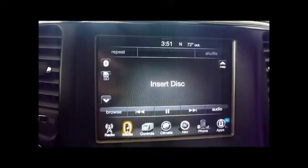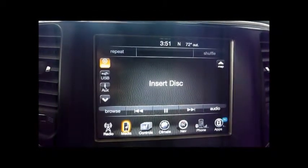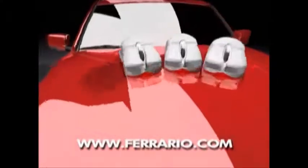You guys have a wonderful day as always. Thank you for watching. If you like this video, thumbs up and favorite it. And remember what Don says — if you don't see me, I can't save you any money. Feel free to visit our website; it has up-to-date incentive pricing and pictures, and it's all only a click away at ferrario.com.